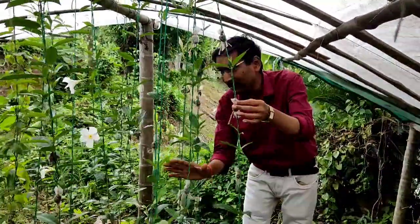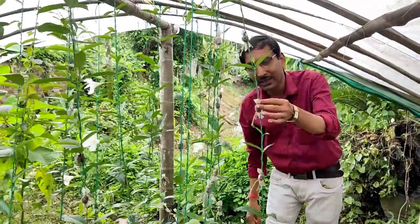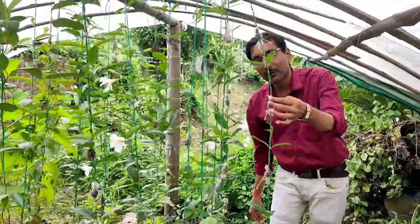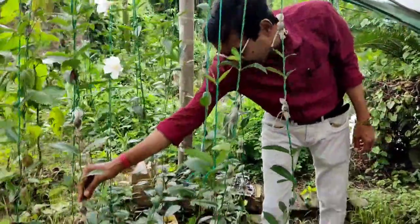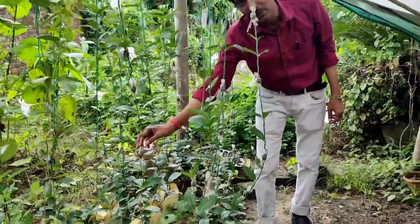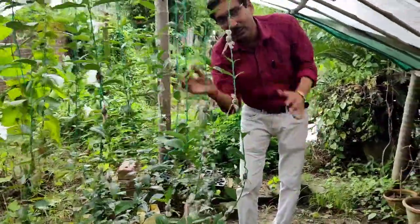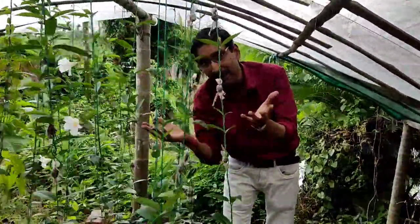This is the air layering cutting — the easiest method. You don't have to water it on the vine; you only have to water the pots or the growbags. Every 15 to 20 days you can get a cutting from here. This is the new method I have seen in our Muchisha area.